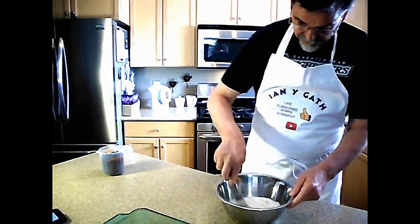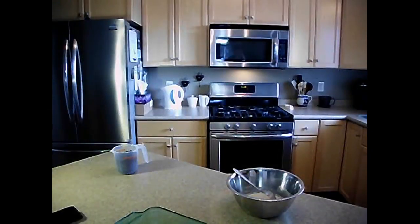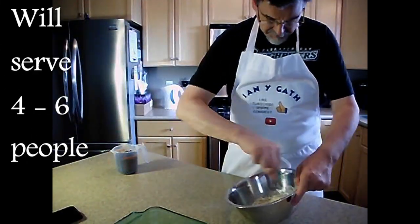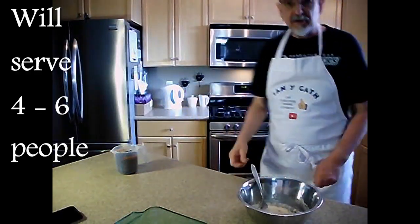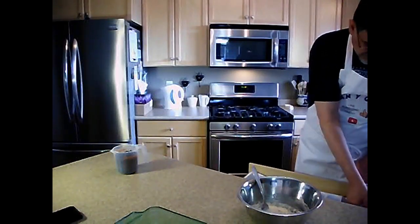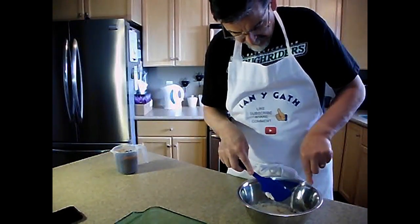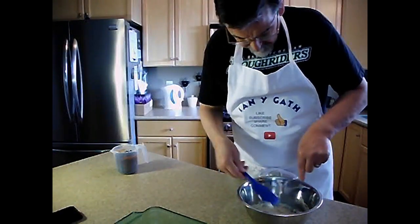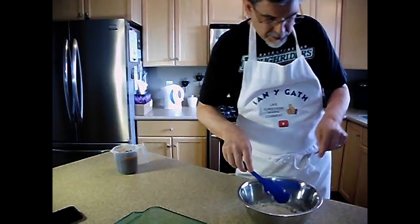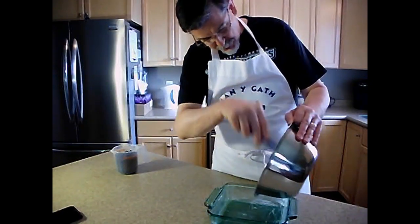Now take your trusty fork and mix that all together. You want to mix that all together, and then once it's mixed, get your spatula and get all that good stuff back into the bowl so we don't waste any. Then we're going to take our greased pan and put this into the greased pan.